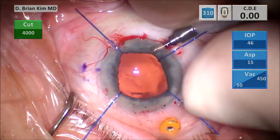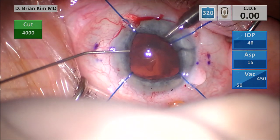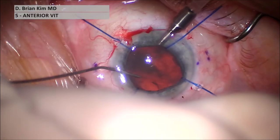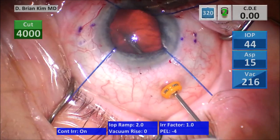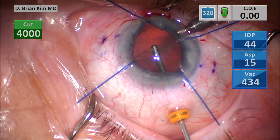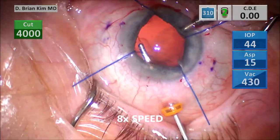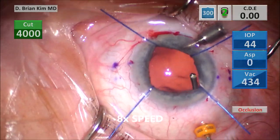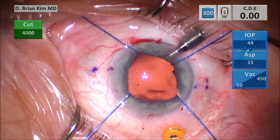I'm placing the 20-gauge Lewicki AC maintainer. This is intracameral triamcinolone, which will highlight any potential vitreous in the anterior chamber. Since vitreous is invisible, staining it with triamcinolone is very helpful. Going through the trocar and now doing the anterior vitrectomy. You really want to do a thorough anterior vitrectomy, making sure you remove any vitreous in the anterior vitreous space, anywhere the lens and haptics will be. Iris hooks are really helpful here — I'm getting right underneath the iris, doing vitrectomy right below where I'm going to be placing my scleral needles.